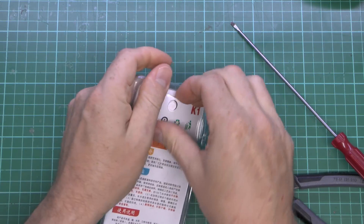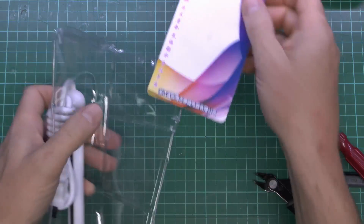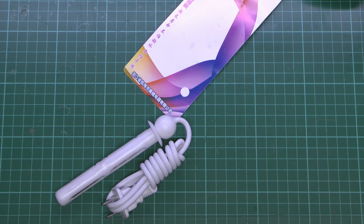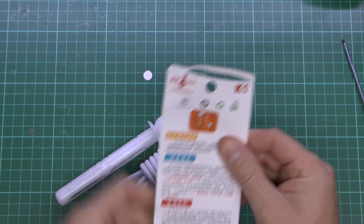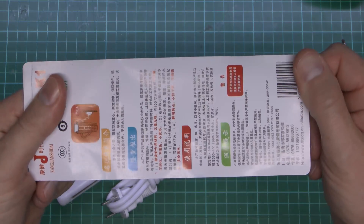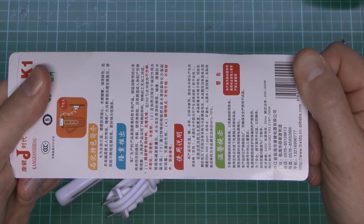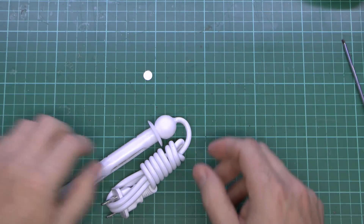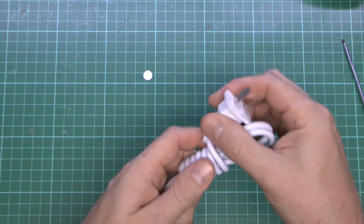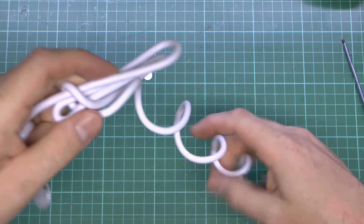So let's just dig in and remove the goodness from inside. There's a card there if anyone wants to translate it — go ahead. Here's the thing itself, and it has the Chinese type plug, as it's intended for sale in the countries which use that.